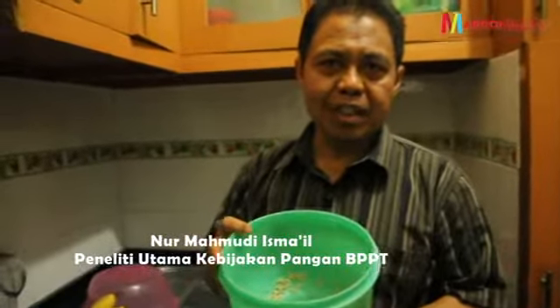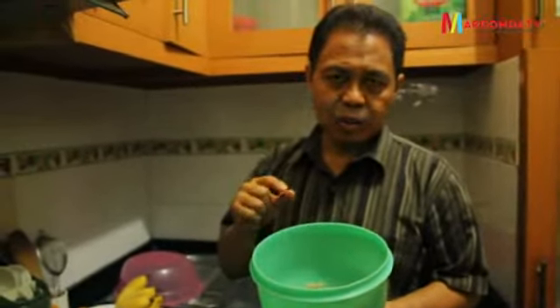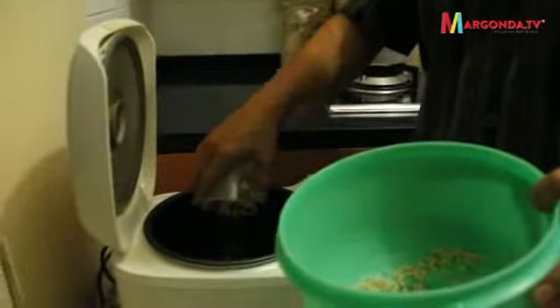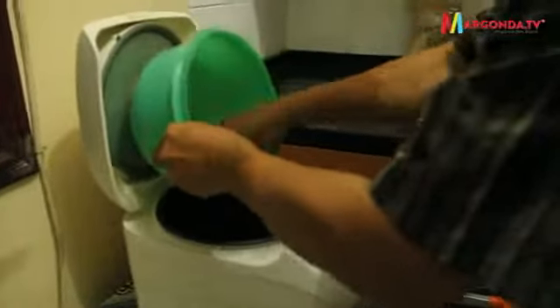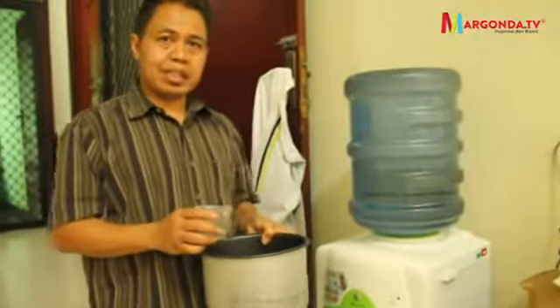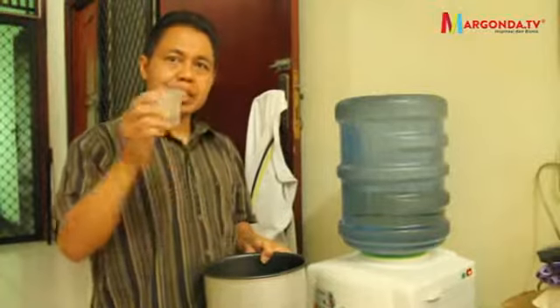Kalau sudah tiris begini, kita tinggal menambahkan air untuk pemasakan di rice cooker 1 banding 3. Kalau tadi ada 2 gelas sorghum, ditambahkan dengan 3 gelas air untuk dimasukkan ke rice cooker. Saya akan menambahkan air sebanyak 3 kali bagian. Jadi karena sorghumnya ada 12, maka 2 kali 3 menjadi 6 gelas air.